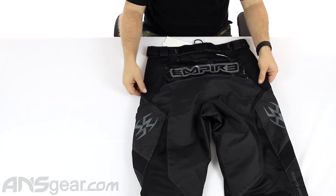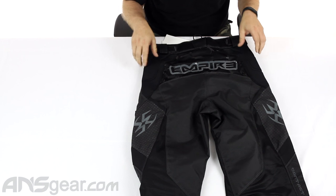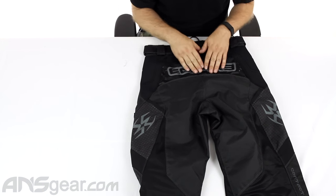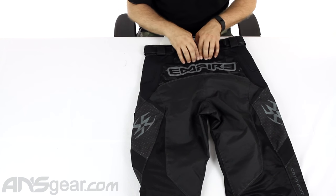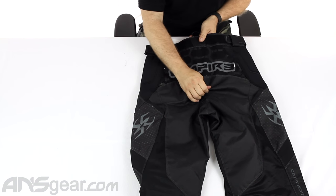On the back, you've got hip padding on the sides to protect you when you're diving and sliding and from when you're getting shot. The backside also has silicone printing — the name and a honeycomb pattern. All that sticky silicone keeps your pack in place and keeps it from bouncing around.